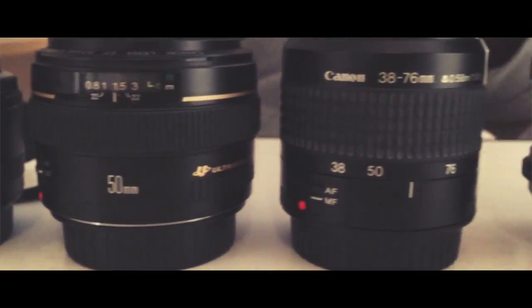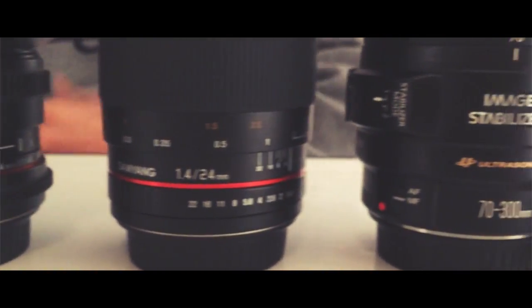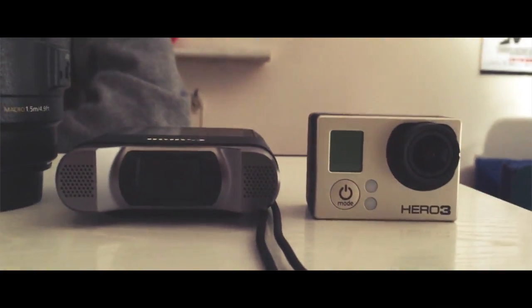So maybe you are wondering why I have all these lenses — we are gonna discover the reason! Sometimes I also use the Canon Libra Mini X, and sometimes also the GoPro, but really rarely. Right now I'm filming with an iPhone 6S Plus, but from now on I will film with this camera!